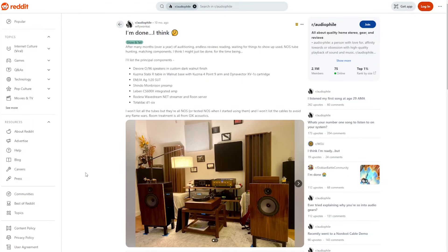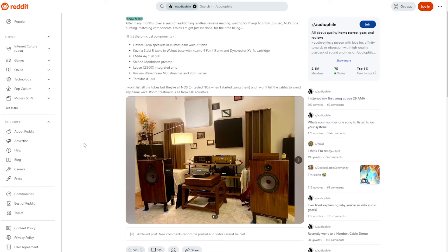Hi everyone, Dennis Foley from Acoustic Fields. We're going to continue our critique of these Reddit photos that you see.